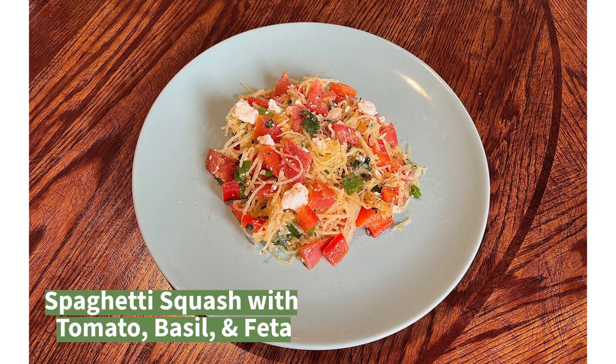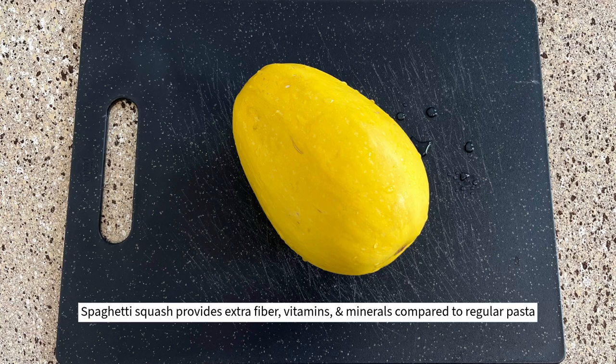If you're looking for new, fun ways to eat your vegetables, try making this spaghetti squash with tomato, basil, and feta. Spaghetti squash provides extra fiber, vitamins, and minerals compared to regular pasta.